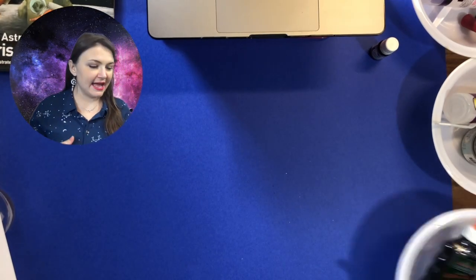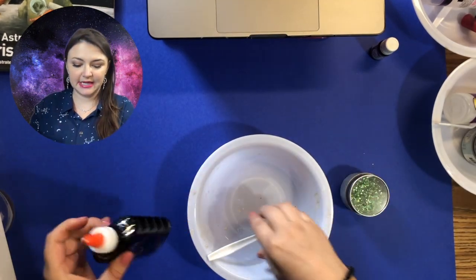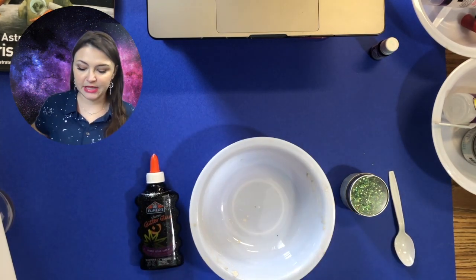You'll notice that I have three bowls with different glue and glitter in each. This is going to help me stay organized. Sorry for my bowls having a little clay in them from the last project.